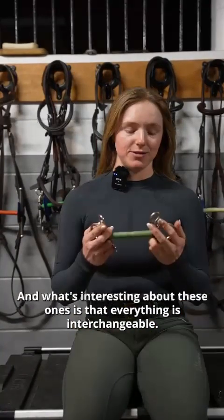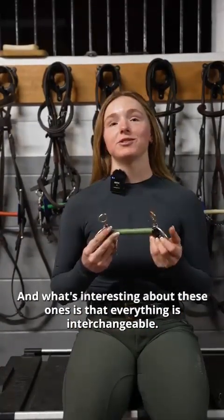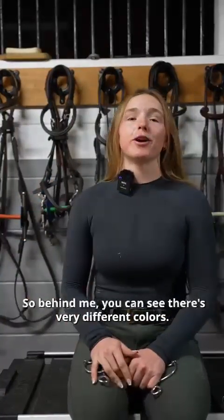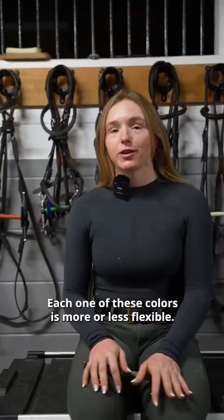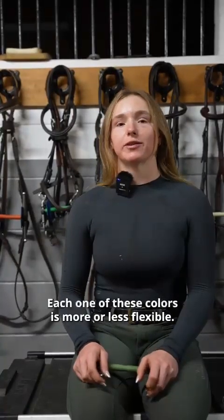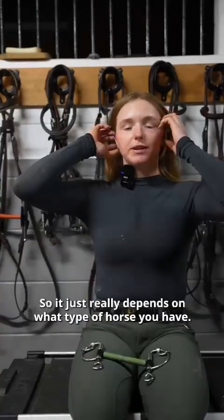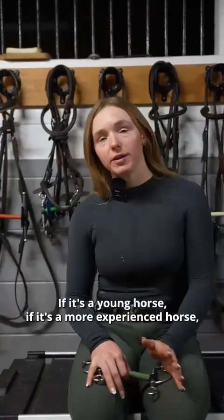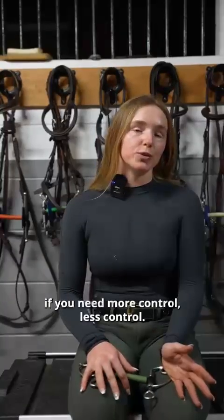What's interesting about these ones is that everything is interchangeable. Behind me, you can see there are very different colors. Each one of these colors is more or less flexible, so it really depends on what type of horse you have — if it's a young horse, a more experienced horse, if you need more control or less control.